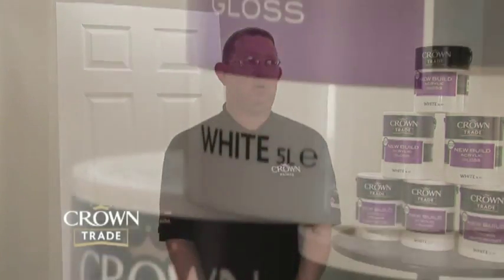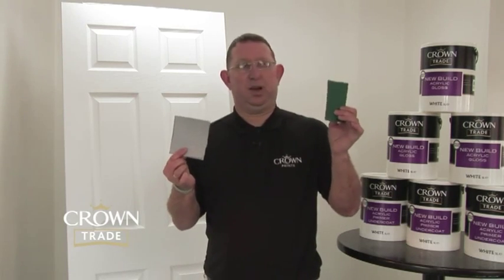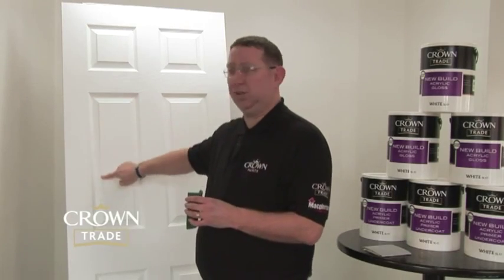First of all, we're going to look at the preparation, applying it onto a six-panel door with the use of a medium-power roller and a good quality synthetic brush. Speed of application is key, and we've found the quickest way of applying it onto a six-panel door is by the use of a good quality medium-power roller. This door has been coated with the New Build Acrylic Primer Undercoat, and now that it's thoroughly dried, we need to lightly sand it using a piece of sandpaper or a Scotch-Brite pad. I particularly prefer the Scotch-Brite pad because it doesn't take any paint off the sharp edges and gives you a nice smooth finish.